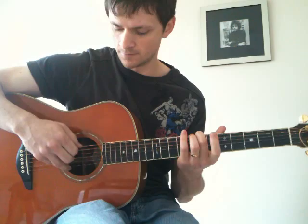First we're going to tune the guitar so the 6th string is down-tuned to D, which is simple enough. Just play your open 4th string and tune your 6th string down, or fret it on the 7th fret and tune down to your open 5th string.